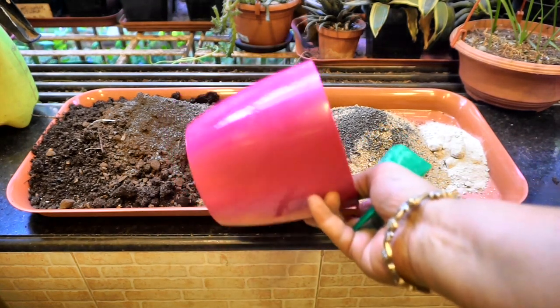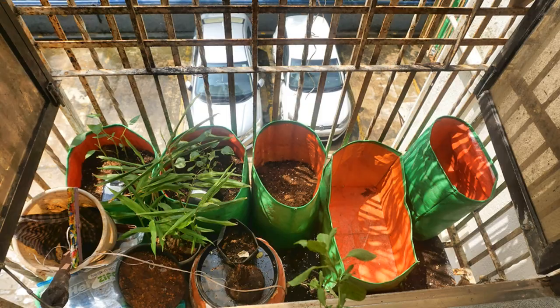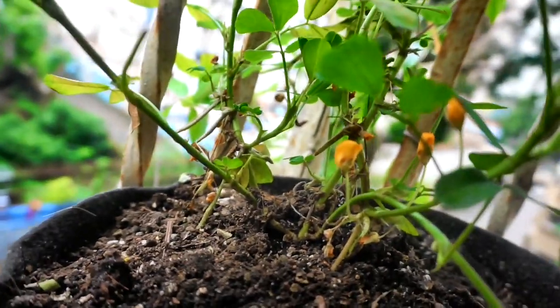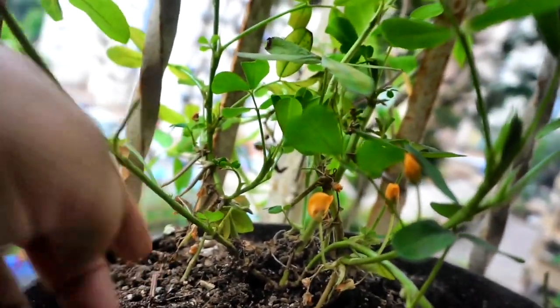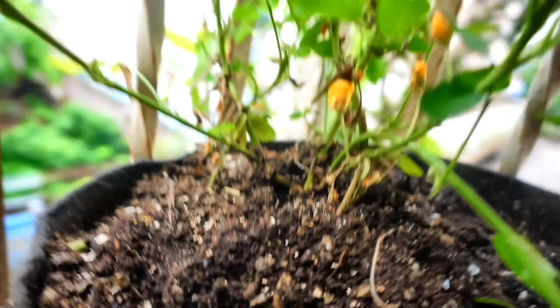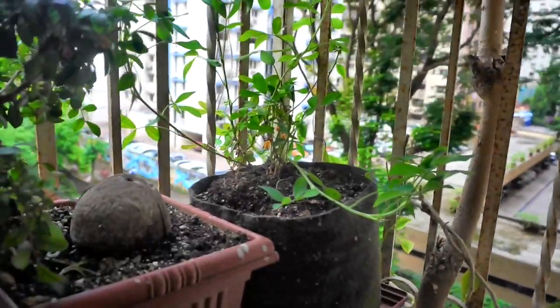The seeds germinated very well. I sowed seeds in a second location also, in my kitchen window, and the plants grew nicely. Once there were enough leaves and enough sun, the plant started growing well and giving out a lot of flowers. Once the flowers drop off, you can see these spikes going downwards towards the potting mix.